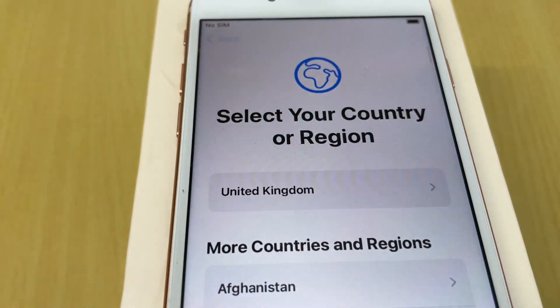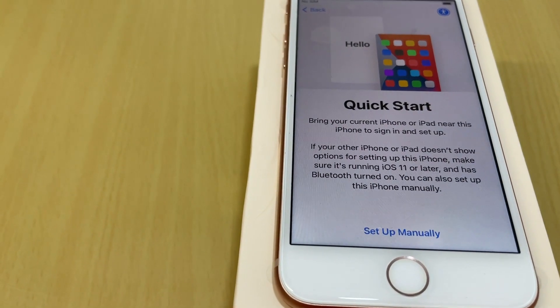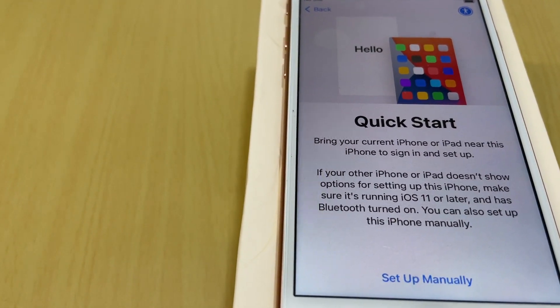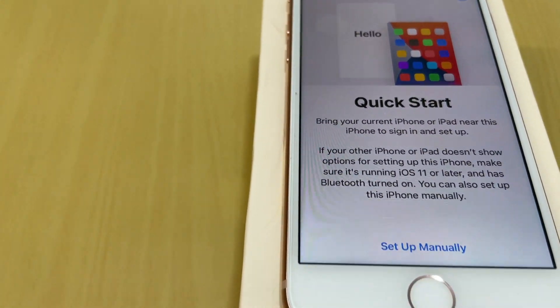Select your country or region. Then comes the Quick Start screen — it says to bring your current iPhone or iPad near this iPhone. But my father has a classic phone, so we don't need that option.